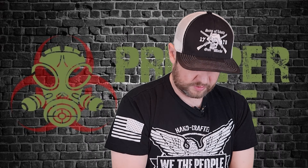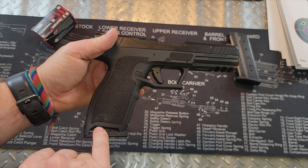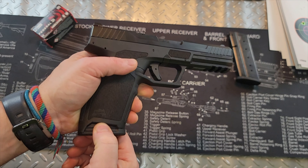It comes with two 23-round metal mags made by Palmetto State Armory, and then the Rock itself chambered in 5.7x28. You'll notice it has a cutout at the bottom of the grip — that is designed so that if the mag is stuck you can get your fingers in and pull the mag out.